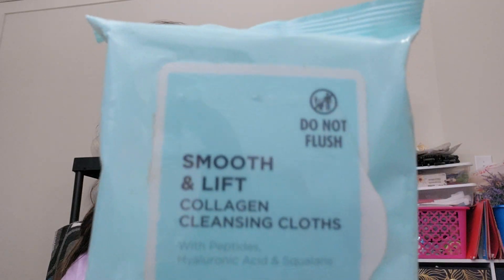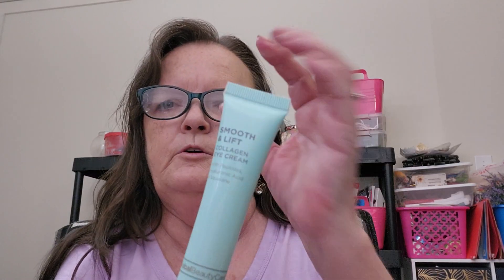After washing my face, I used these Smooth and Lift Collagen Cleansing Wipes to get any makeup I might not have got off in the shower. Then I used this base moisturizing cream and the Smooth and Lift Collagen Eye Cream. I put it all around my eye area and on each side of my lips where you start getting those little wrinkles - it seems to be helping.